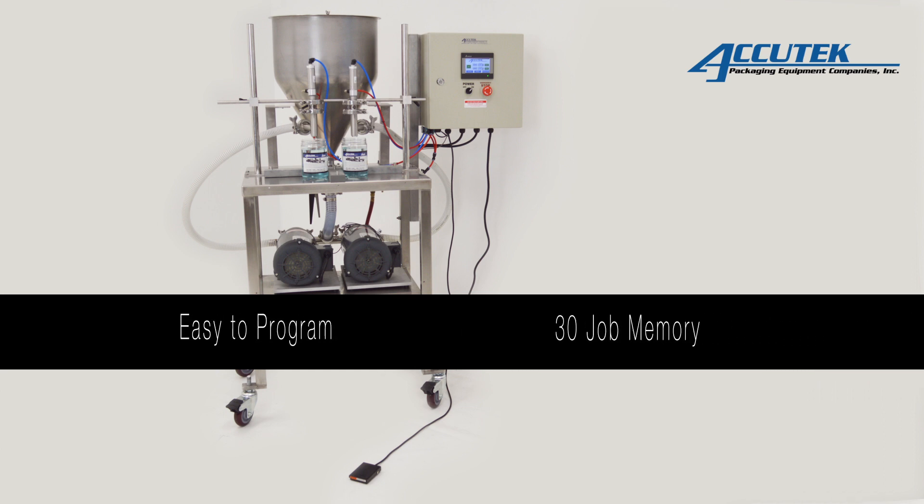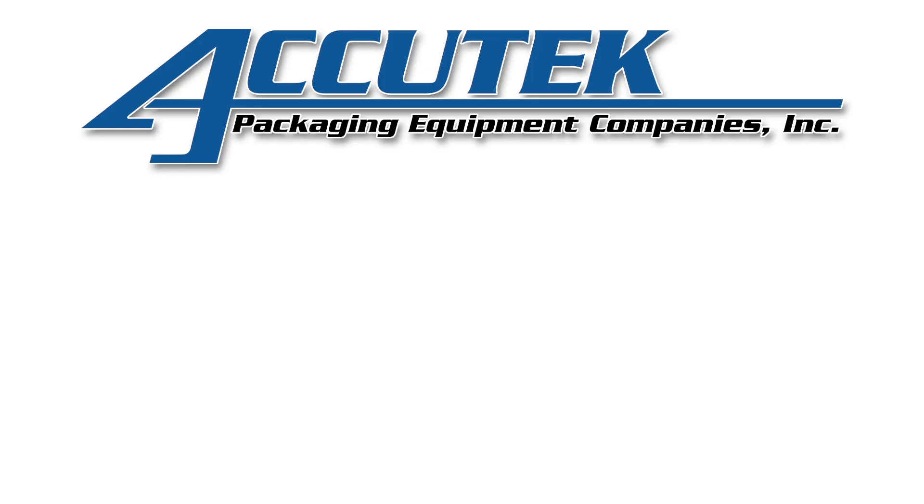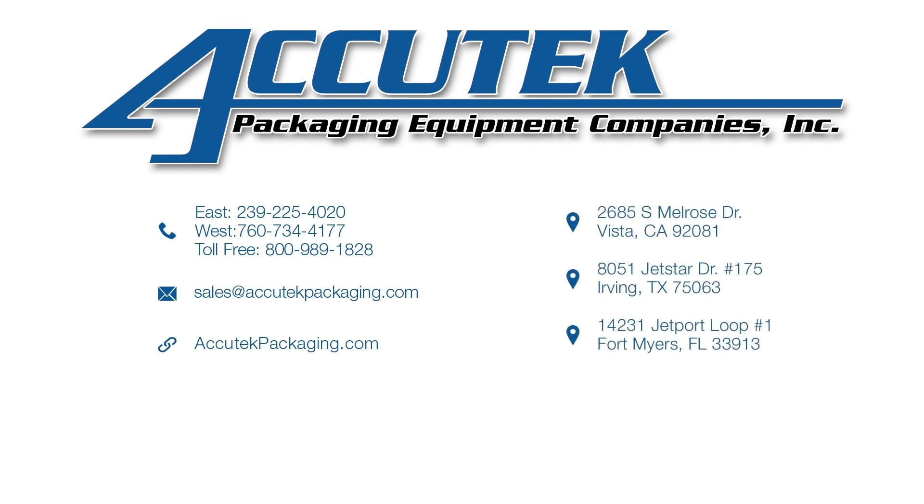This filler is designed for higher viscosity products or when a high degree of accuracy is required. The machine is versatile enough to handle a wide range of container sizes, fill volumes, and product types, making it perfect for almost any application.